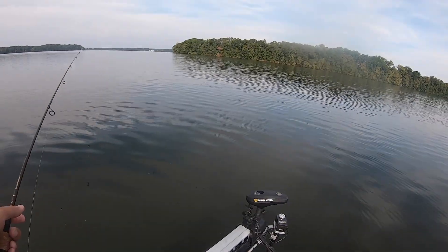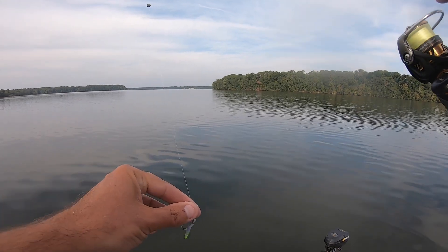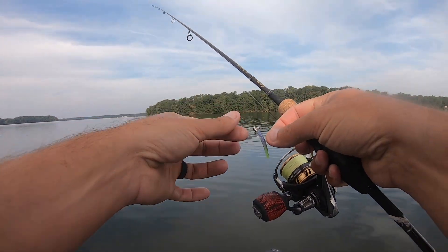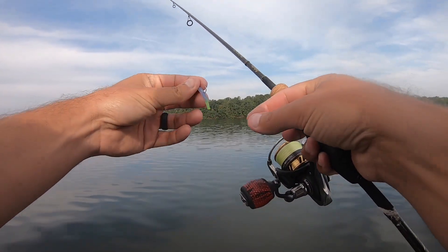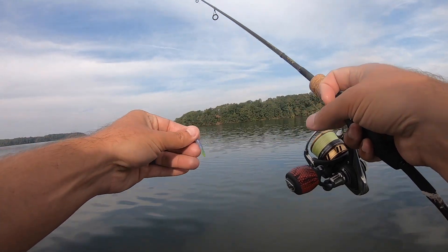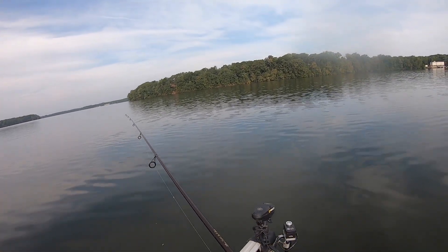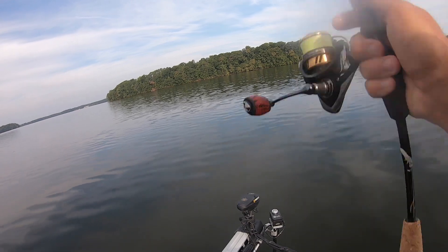I forgot to show you guys what color I'm using — this is called Killer Clat on the little trout magnet. I just took some chartreuse Spike-It dye and dyed the tail chartreuse just a little bit. I just feel like that makes it look a little more natural.